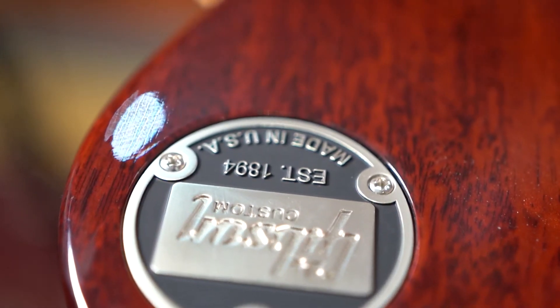Going through the Mesa Boogie Fillmore — I'm not even going to go through the clean channel. Let's see what the bridge pickup sounds like on this bad boy. Are you ready?